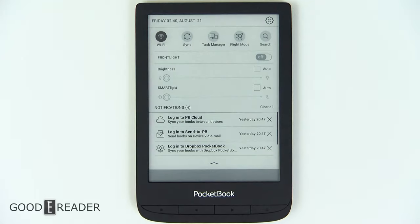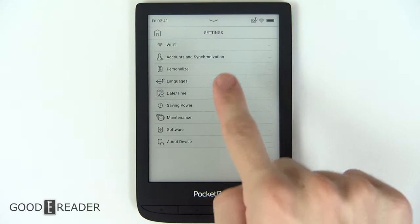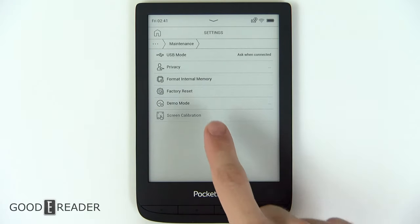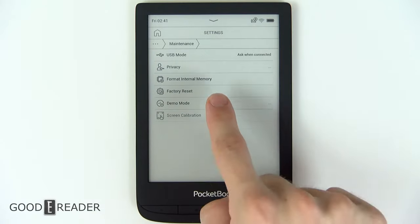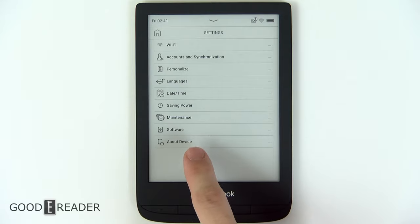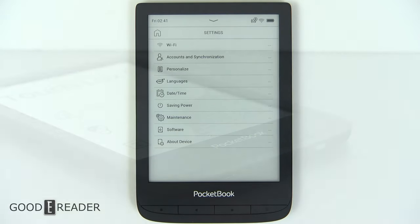You can go to your settings in the top corner. That brings you to Wi-Fi, account synchronization, and a bunch of languages. You even have maintenance, so you can do factory reset, demo mode, USB mode, whether you want it to charge or not, and you can look for software updates right there.